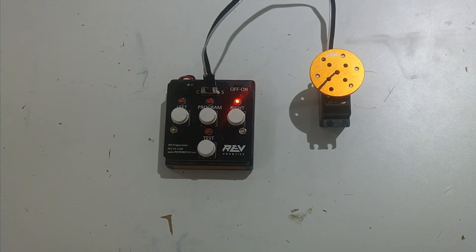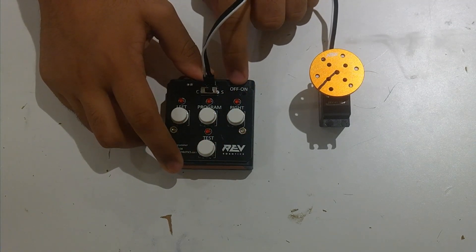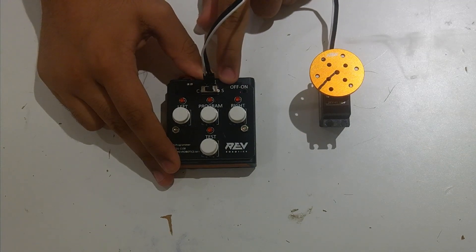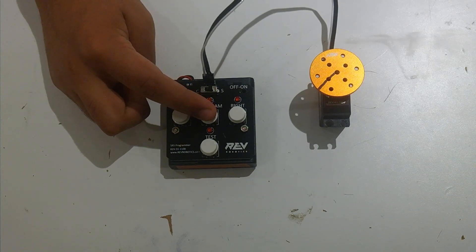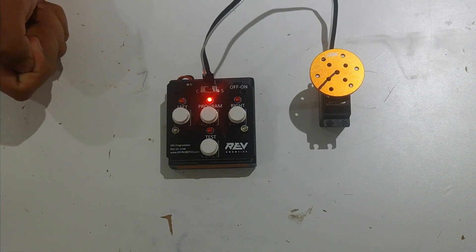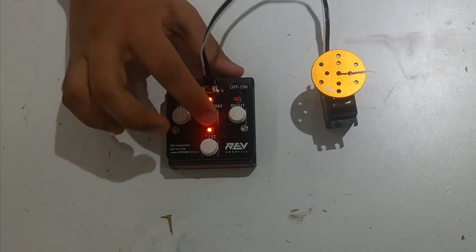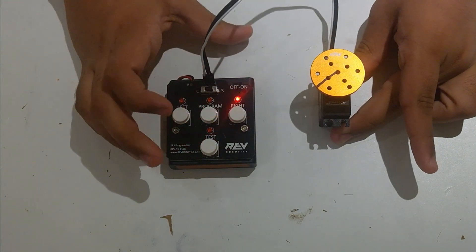After you've done all of this, what if you want to reset all your limits? You can factory reset the servo using the servo programmer. You're going to turn the servo off, turn it on, make sure the switch is on the side with the S, and then hold the button that says program for five seconds. You're going to see those lights blink, and now the servo is factory reset back to its original limits. You can see the limits have changed and it's back in servo mode.